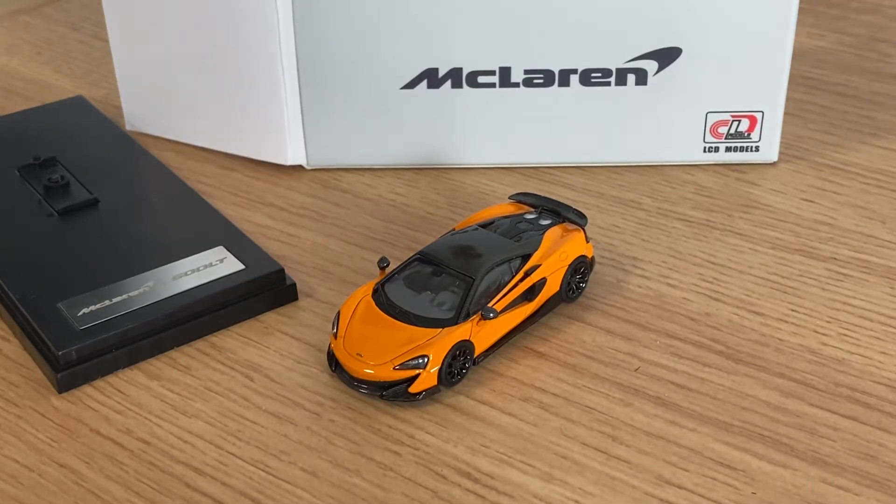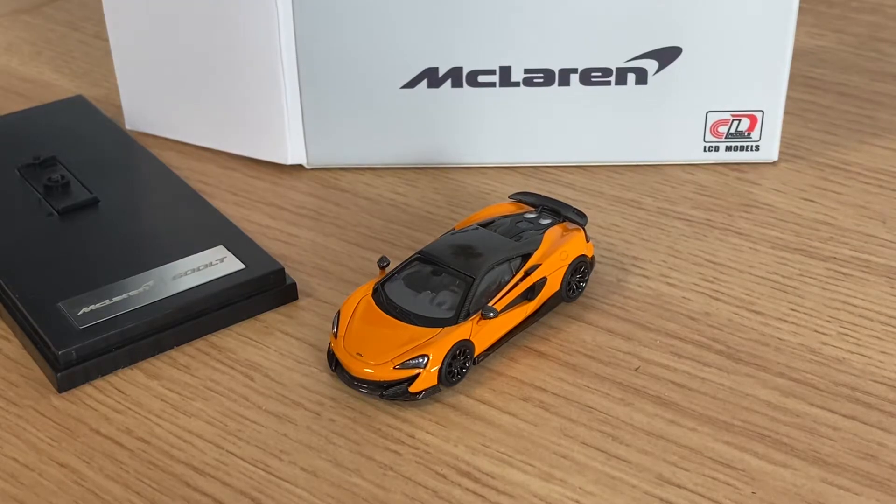Hey, what's up? Today is going to be a generally pretty quick video regarding the 1:64 scale McLaren — the 600LT by LCD Models.